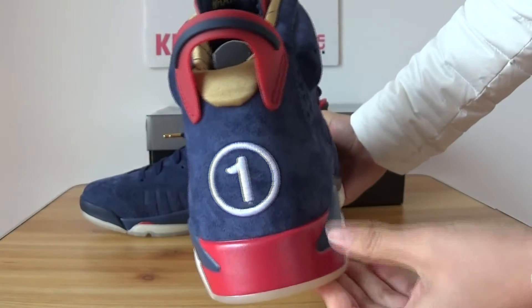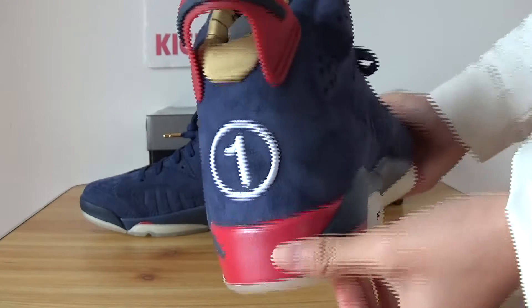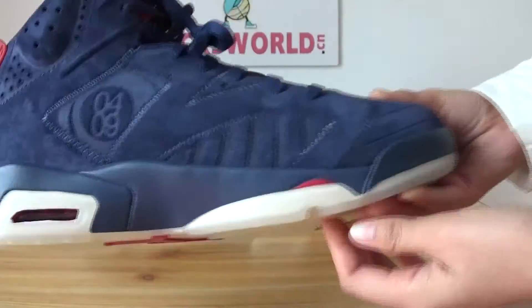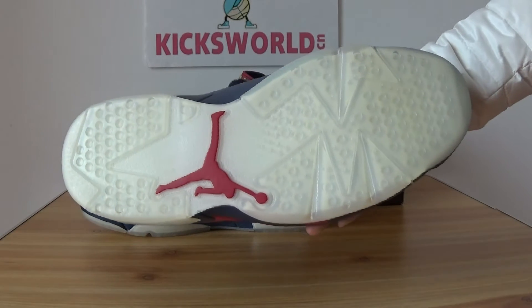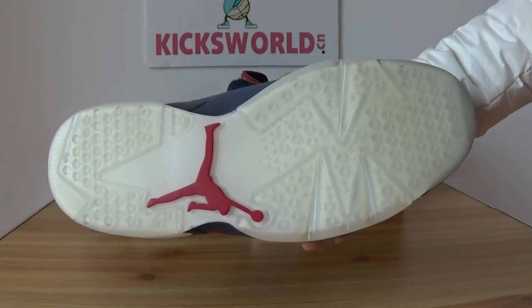See the back of the shoe — there's the number 1 on the right back here. There's an air bubble, and you can see the pull tab is a clean button — a little yellow button with a red Air Jordan logo.